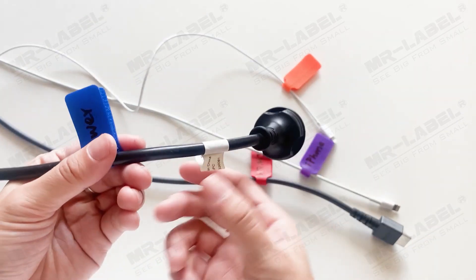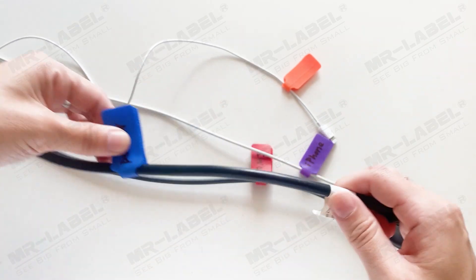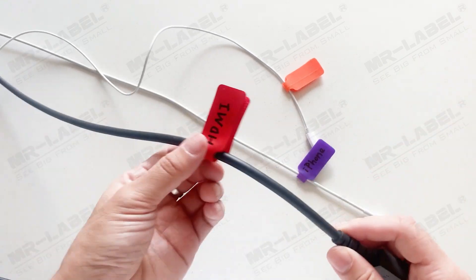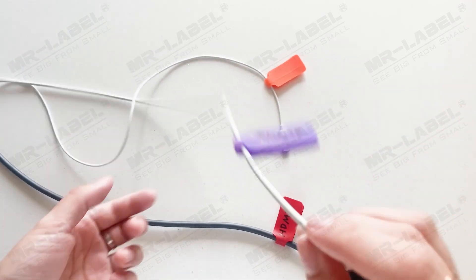Please notice that unlike adhesive stickers, which can always stick in a fixed position, velcro will move. If the cable is thick, it will move if you pull it. For slender cables, the velcro tag may slide around on the cable as the cable moves.